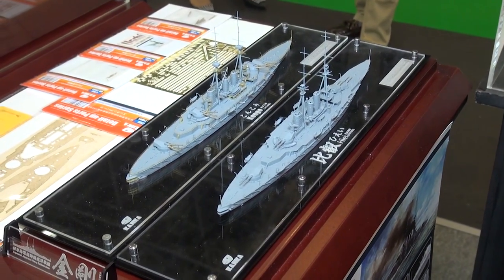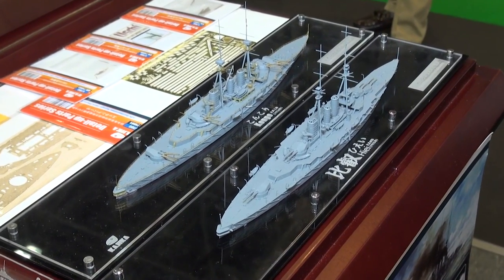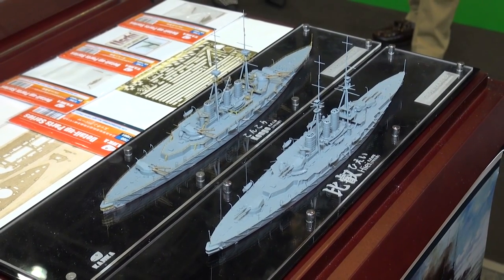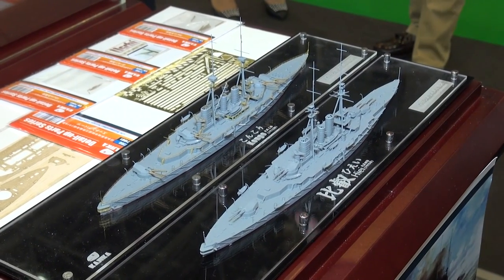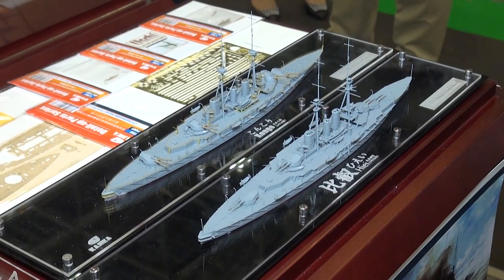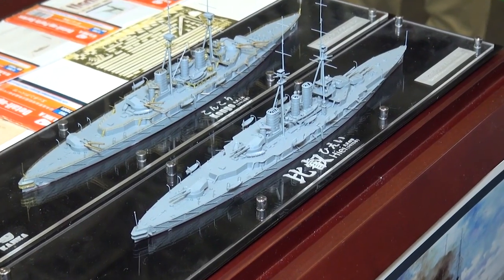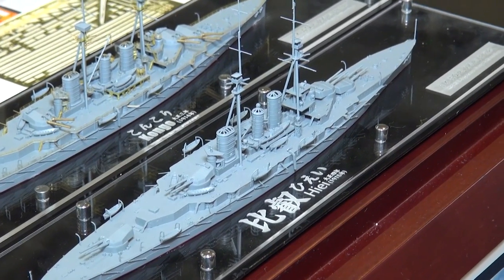The other two sister ships they're also doing are the Kirishima and the Haruna. So once all four are done, you'll be able to do all four sister ships in the Kongo class — a very famous battleship class that sailed into World War II. So the Kongo, the Hiei, the Haruna and the Kirishima in 1/700 plus detail sets, all coming from our partners at Kajika.